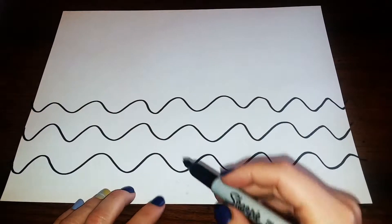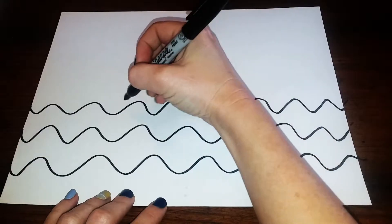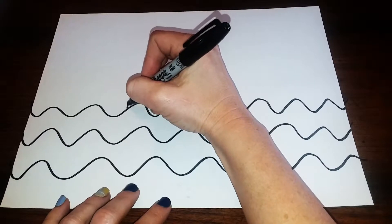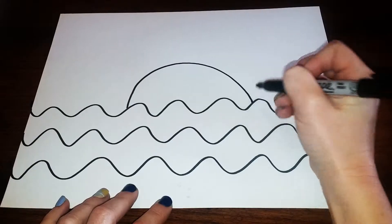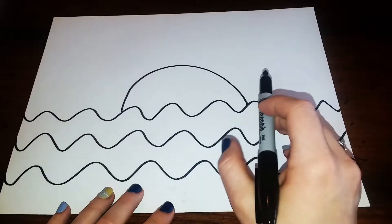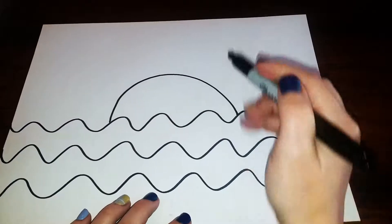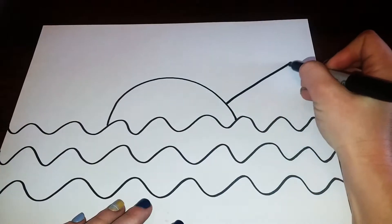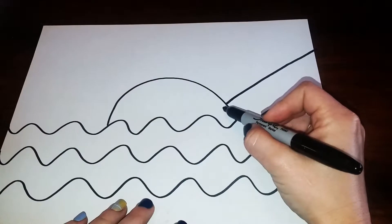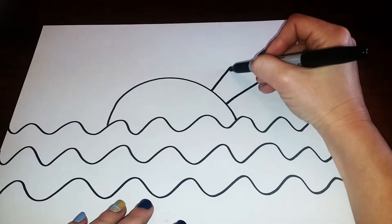Alright, now that we have our three wavy lines — one, two, three — starting at the top of this wavy line we're gonna draw a big rainbow line for the Sun. And then we're gonna do some diagonal lines that go from the Sun off the edge of our paper. I'm gonna go up a little bit from the waves, leave some room, and draw a diagonal line that goes from the Sun off the paper, and go around the whole Sun like this.